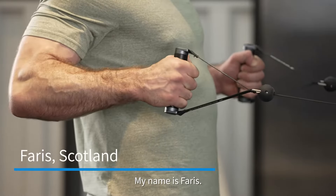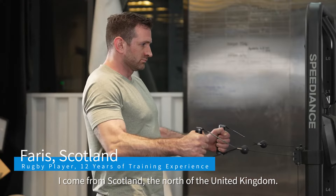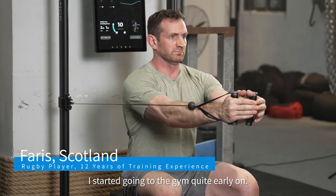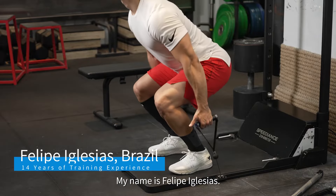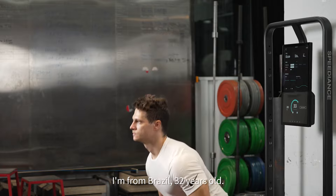My name is Faris, I come from Scotland in the north of the United Kingdom. I started going to the gym quite early on. My name is Felipe Iglesias, I'm from Brazil, 32 years old.